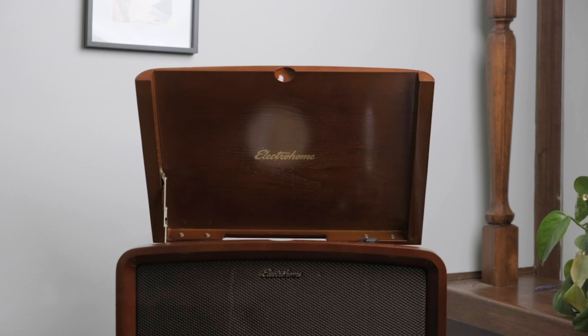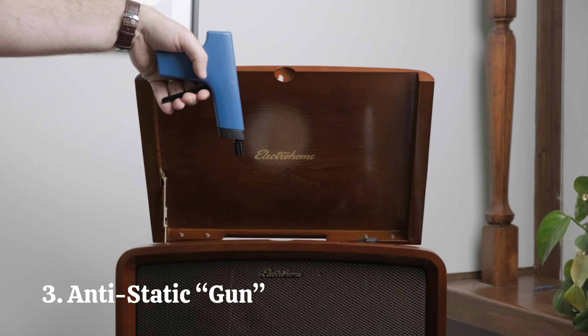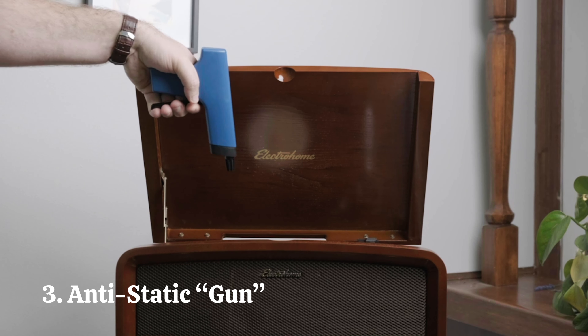Third, use an anti-static gun. There are different makes and models, and each have their own set of directions. But in short, it usually means holding the gun above your record and slowly pulling the trigger.